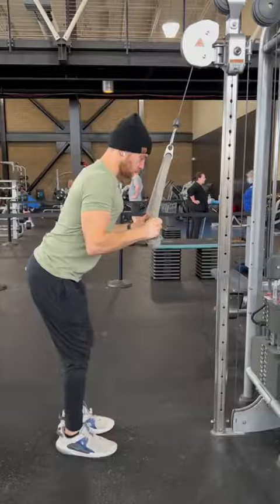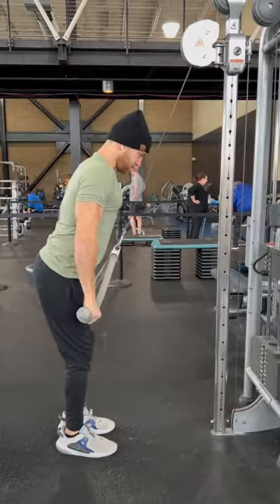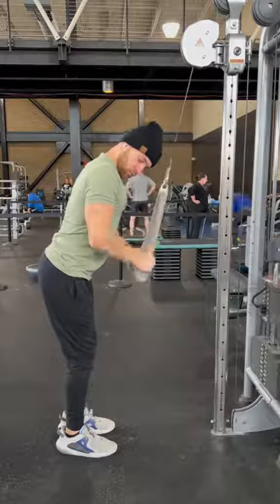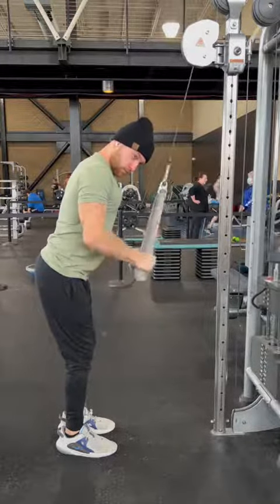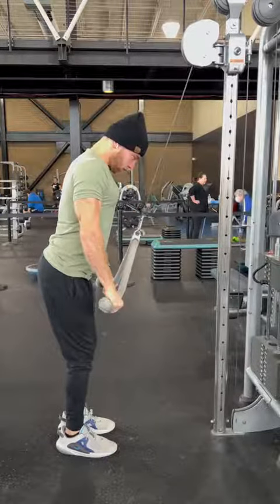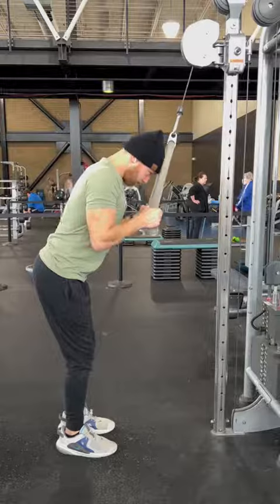Next is a rope tricep press. The longer the rope the better for the tricep extension. Stand a couple feet out from the cable with a slight bend at the waist. Keep your elbows locked in place and press down, squeezing that tricep at the bottom of the movement and letting the rope back up slowly. Try not to use a lot of momentum and don't let the rope go all the way back up.